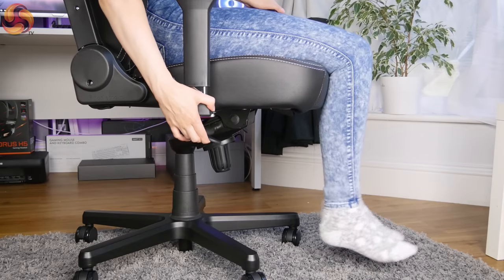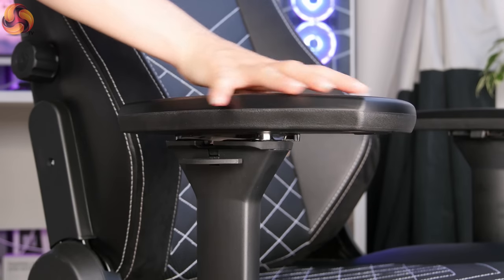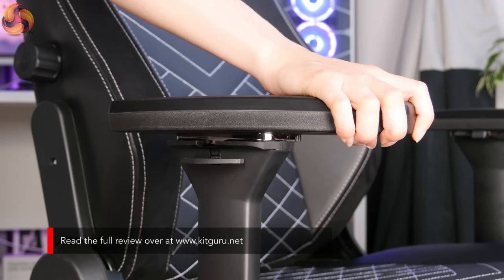The hydraulic gas lift adjusts the height by eight centimeters. I'm five foot seven and I do find Noble chairs on the taller side — on the lower setting my feet just about touch the floor. It's more suited to taller users, and if you're shorter you'll need to buy a shorter gas lift separately. The armrests on the Hero are really quite nice — made of the same soft plastic as other Noble chairs but an improved version, similar to the Icon's armrests. They have 4D adjustability: up and down, forwards and backwards, inwards and outwards, and you can also tilt them. They slide more easily and feel a little higher quality.